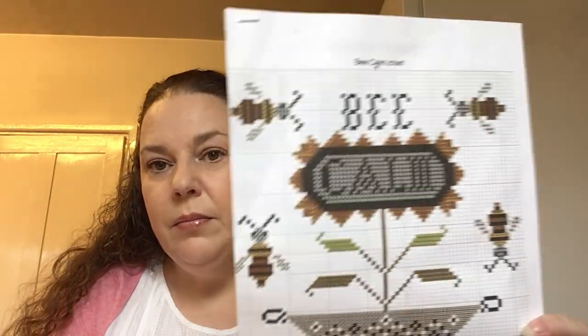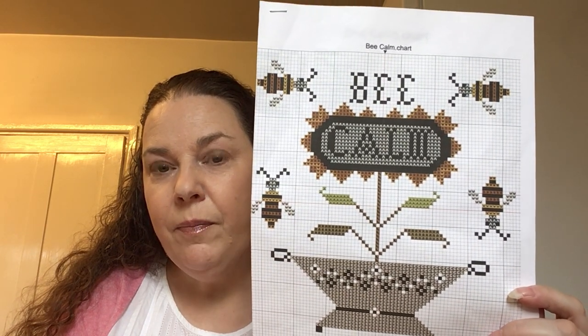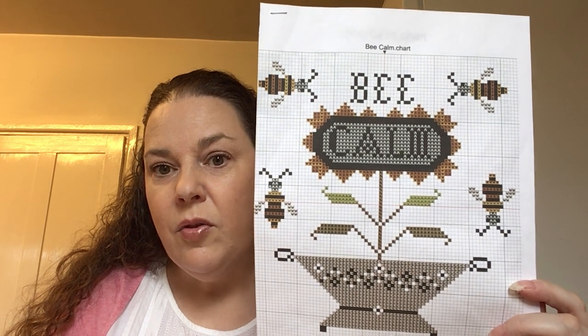The next section is my stitch-alongs. One is going well, one is going okay, and one is going very poorly — so I think I've learned that I'm not the greatest at stitch-alongs, but I do like doing them. The first one you've seen many times — I keep it in this little folder that says 'I've totally got this,' which is a bit ironic. It's Be Calm by Not Forgotten Farm, and we're doing this with my sister Emily on Sunday mornings for our Sunday morning stitch-alongs.